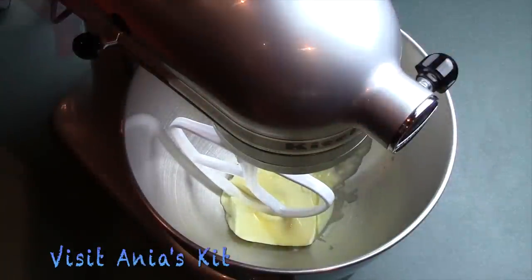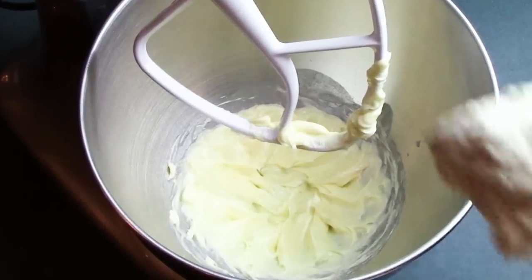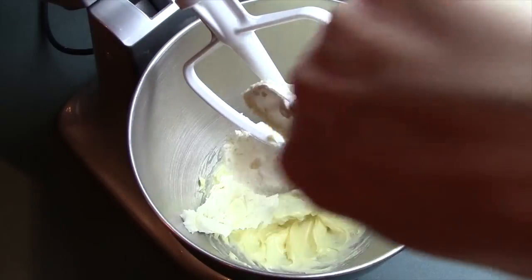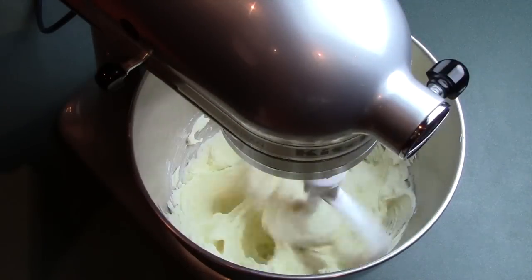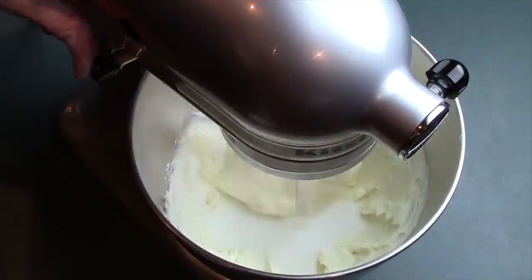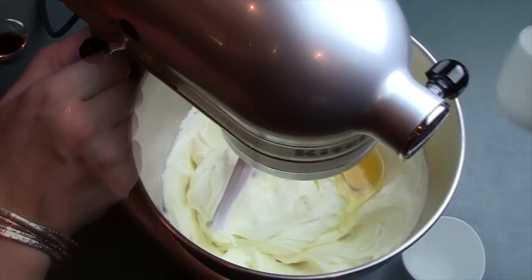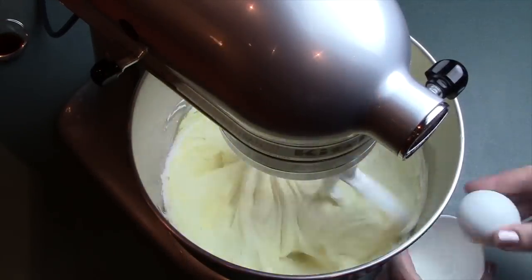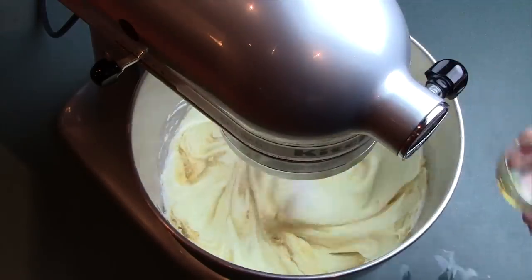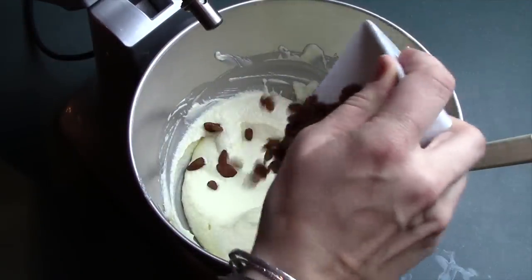Then into my stand mixer I'm adding my soft butter and beating it until it's nice and fluffy. Then I add the creamed cheese and process it together until it's all nicely incorporated. Then I add the sugar and process for around a minute or so until it's fluffy and turns pale. Then we add our eggs one at a time. After the second egg is incorporated, we add vanilla and process for another 10 to 15 seconds. The consistency is pretty thick for a cheesecake, but that's how we want it.